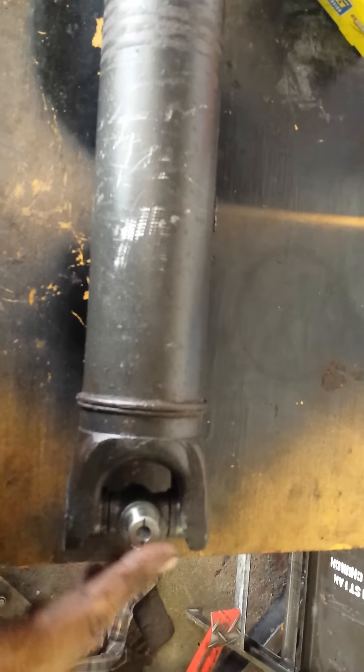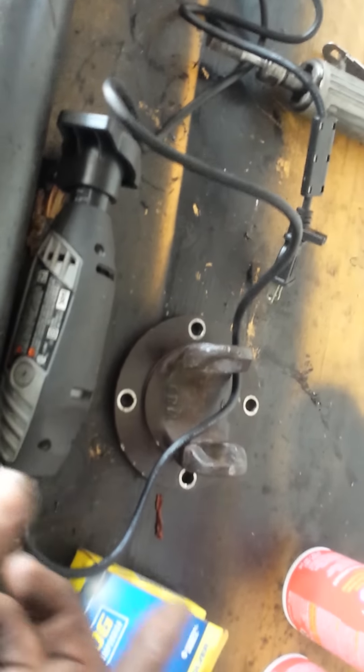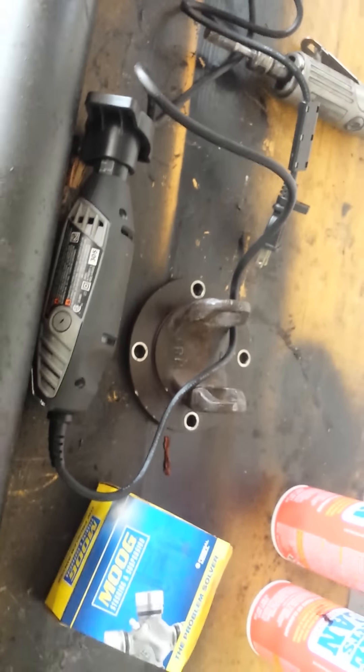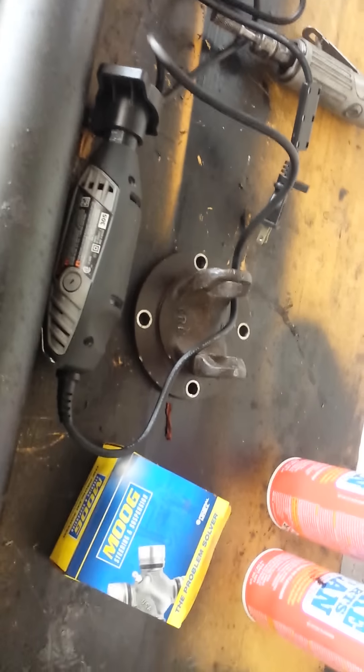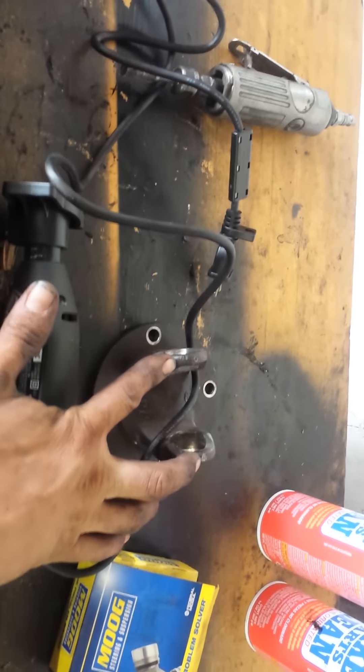Finding the U-joint that fit properly was the challenge. Luckily, this is a square uniform end. What I did was take my Dremel tool and measured the distance between the two points, then measured the U-joint itself, and divided that by 2.5 to come up with the actual distance so my U-joint was square inside there.